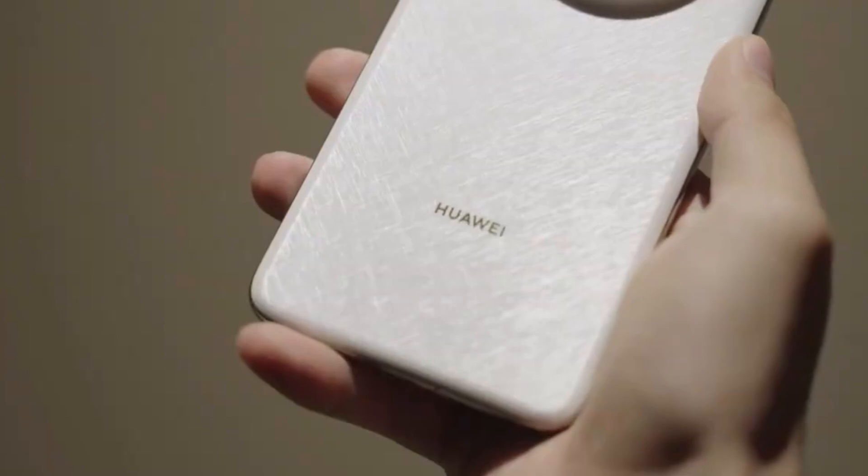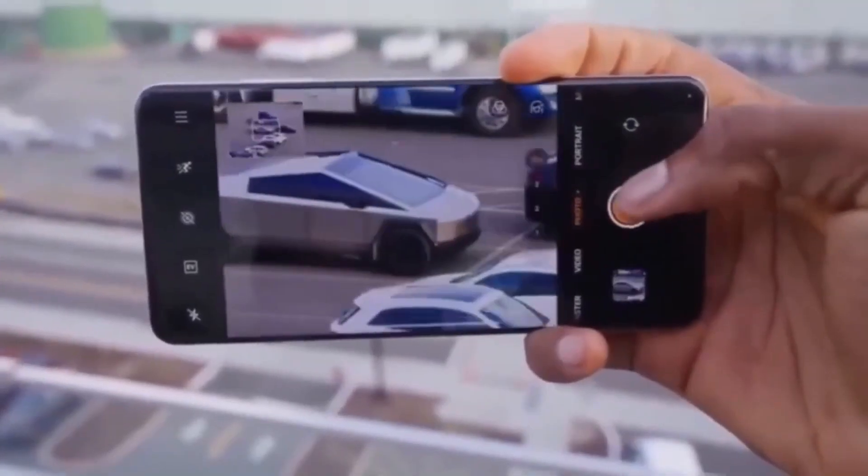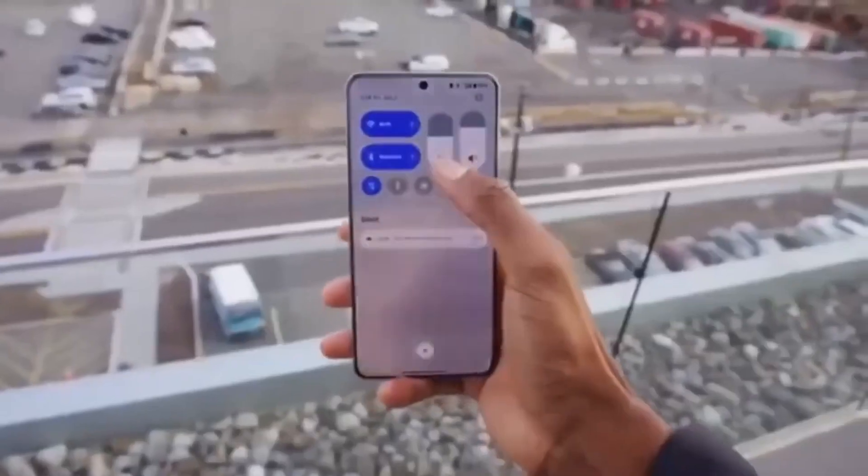Instead, it's reportedly going to be positioned in the lower half of the large, circular rear camera module. Earlier patents had shown a design where the fan would sit directly in the center of the camera module.